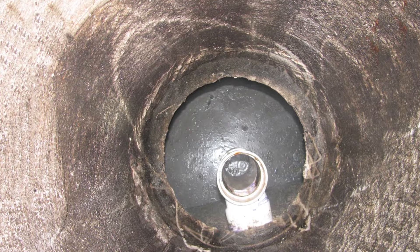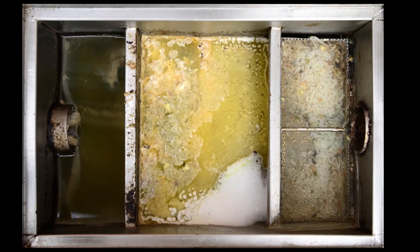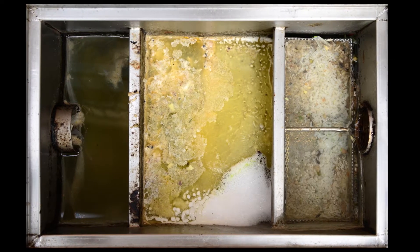Traditional grease traps are highly inefficient, require regular cleaning and are prone to rodent infestation.